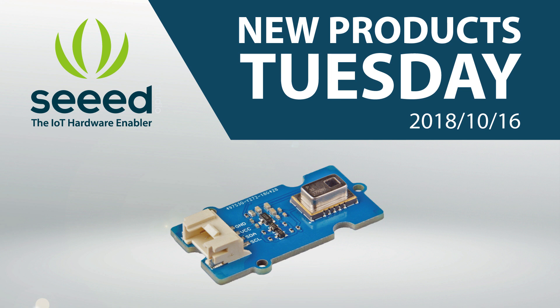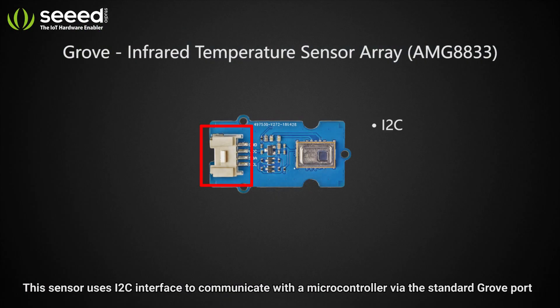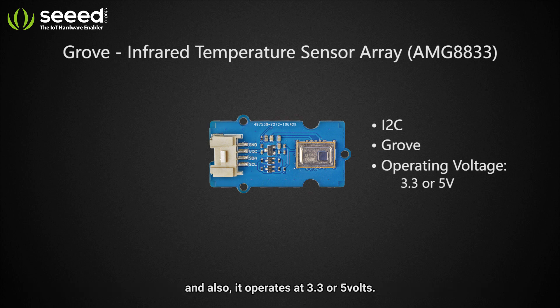Hey guys, welcome to New Products Tuesday! Today we are going to introduce the Grove Infrared Temperature Sensor Array. This sensor uses an I2C interface to communicate with the microcontroller via the standard Grove port.